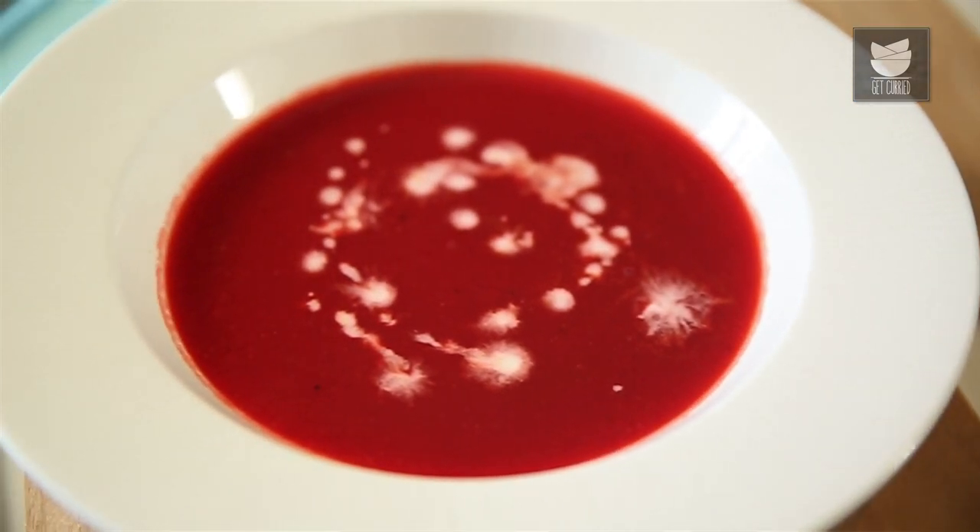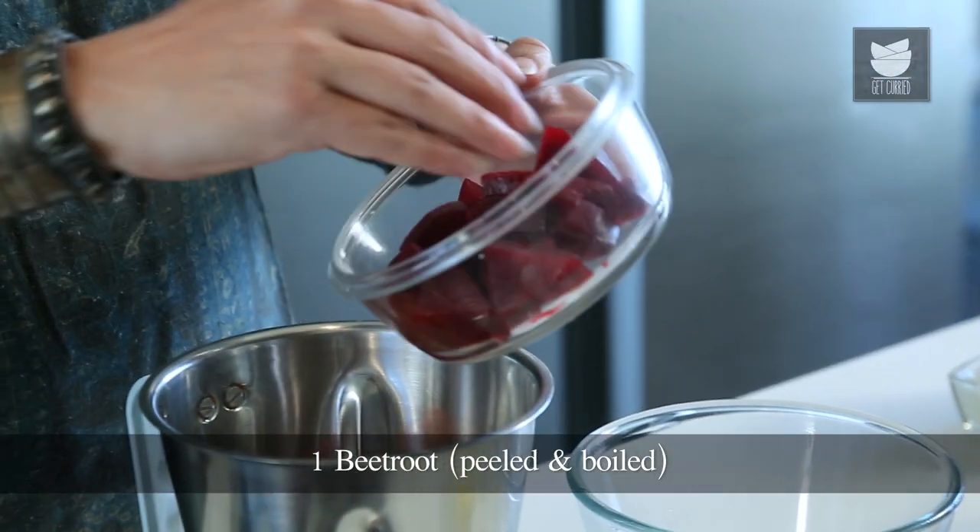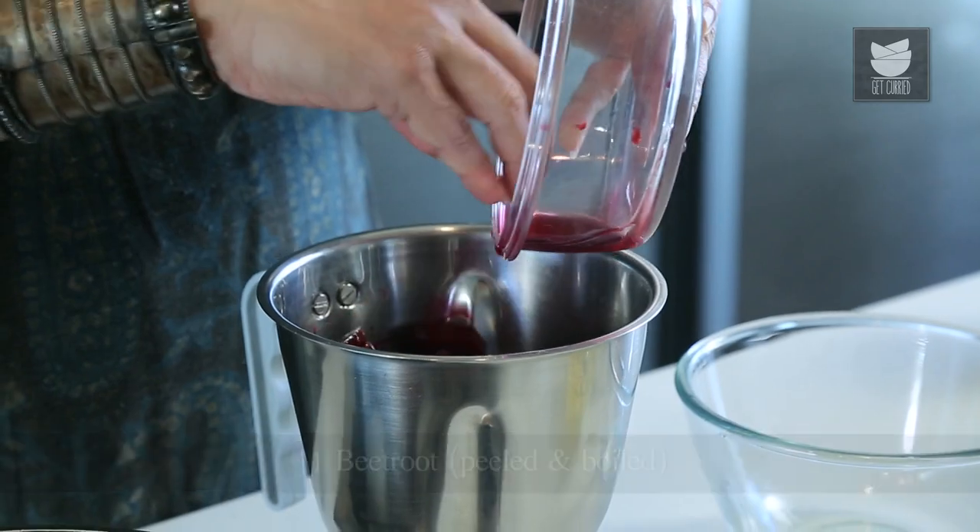This is called the Beetroot Carrot Soup. I have boiled 2 medium carrots — peeled, sliced and boiled. And one large beetroot, peeled and boiled. I'm going to grind this to a nice fine puree.